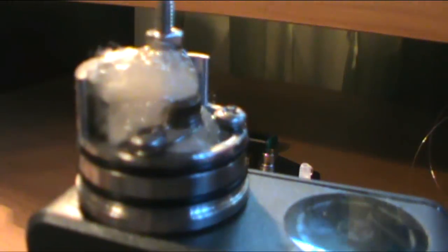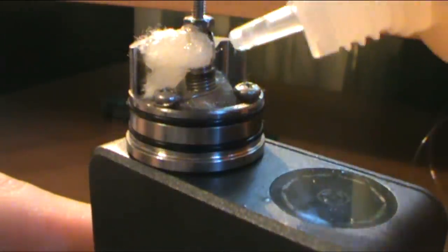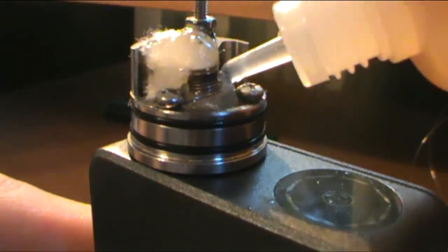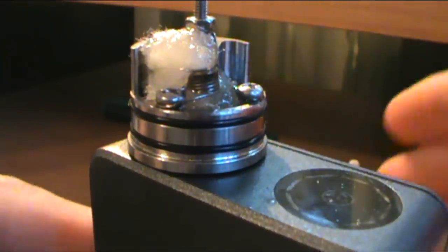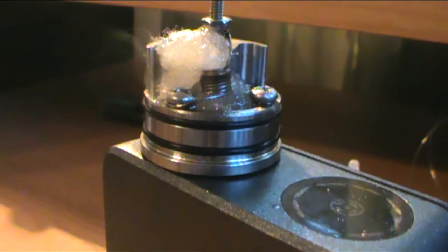We got it nice and saturated. I'm going to fire it - we've got vapor. It smells absolutely delicious, just ridiculous how good it smells. We can get a lot of juice in there and get this guy really saturated. Let's pop back up top and vape on it and I'll give you my thoughts.